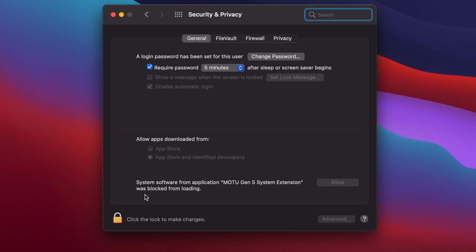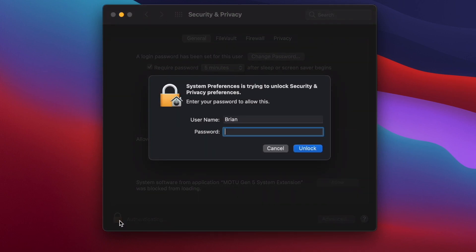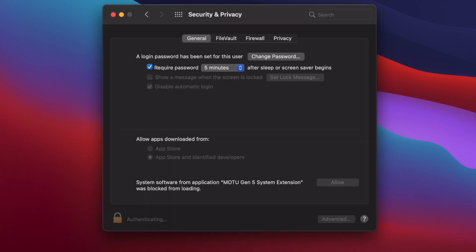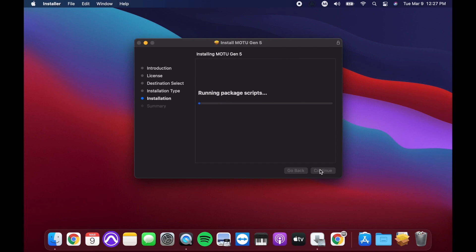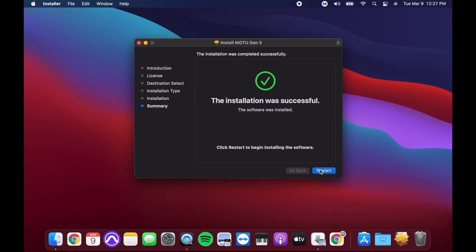Unlock the lock icon in the bottom left corner of the window. Enter in your Mac password and then click Allow. After doing so, you can go back into the driver installer and wait for it to complete. Once it finishes, it should say that the installation was successful, at which point you can restart your computer.